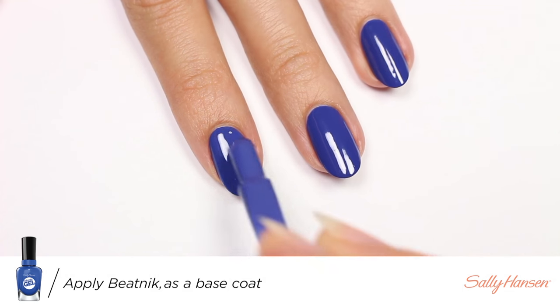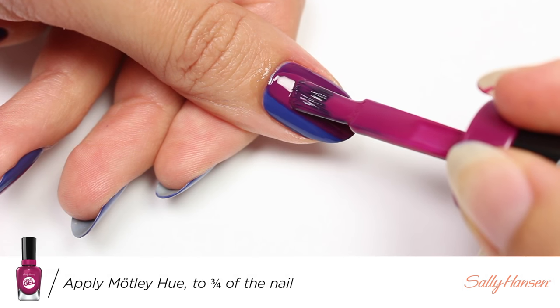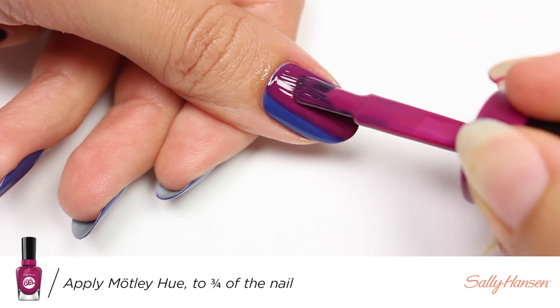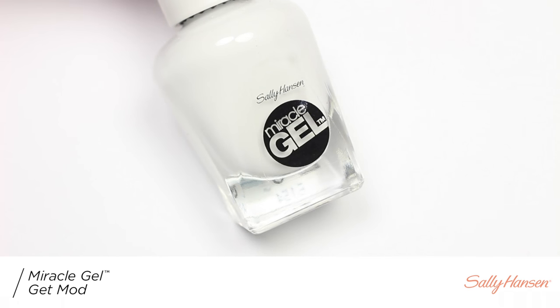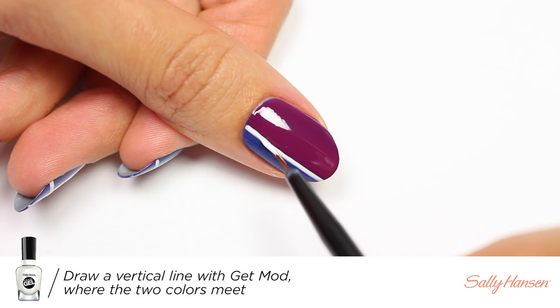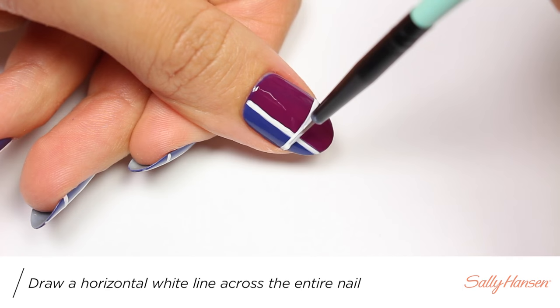Next, using Motley Hue, I'm going to apply it to the nail leaving a bit of the blue on the side. Using Get Mod, apply a vertical line where both colors meet, then add another line going across.